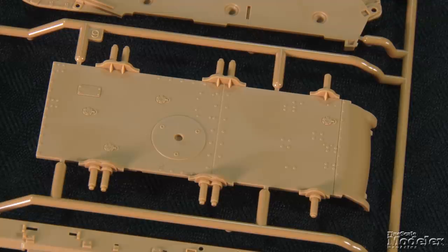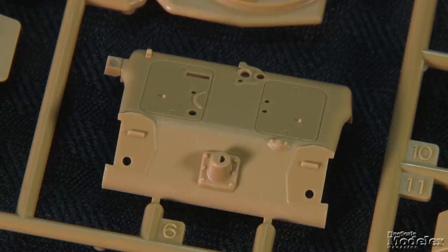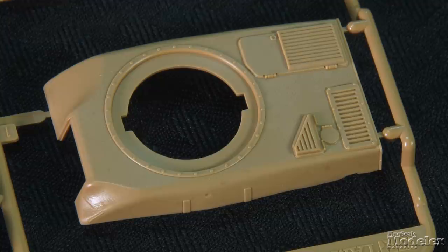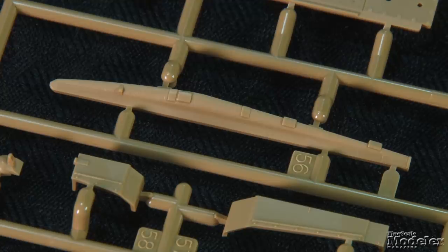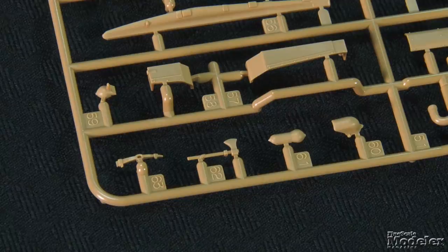The hull builds from a belly plate with panel lines and rivets, sides with suspension attachment points, and a rear plate with engine hatches and nicely rendered cast texture. That texture is carried over to the glacis and upper hull, which feature crisp engine louvers and a turret ring. Added sections account for the undercuts of the cast upper hull. The separate fenders have fine edges. Tools, muffler, and exhaust detail the hull.